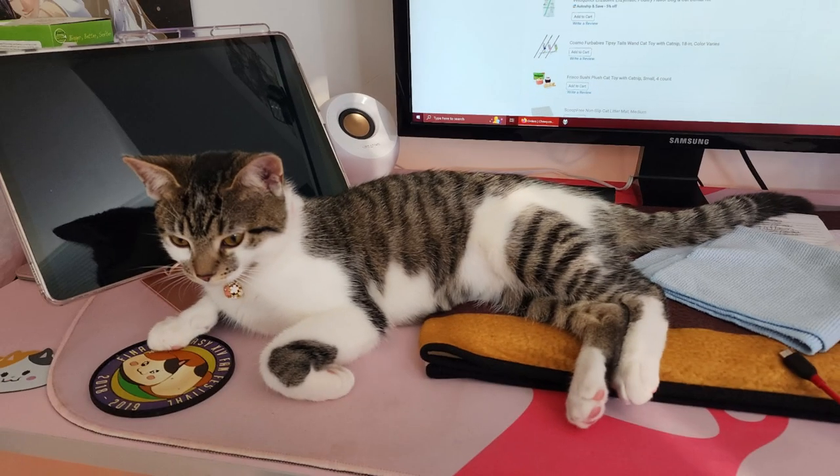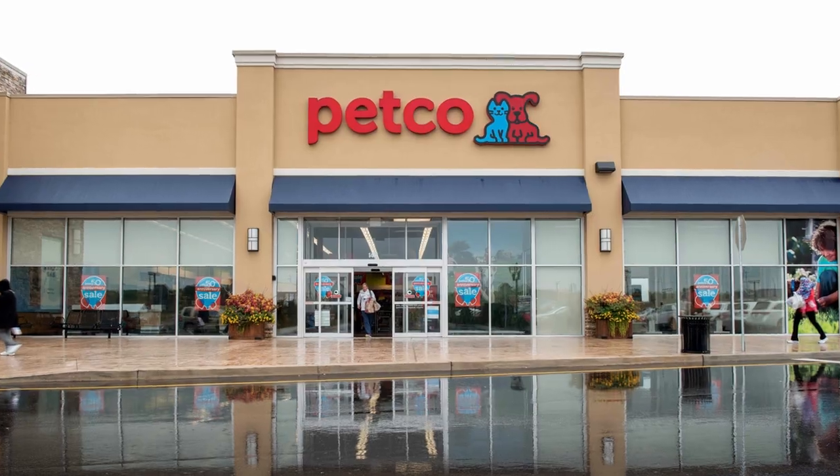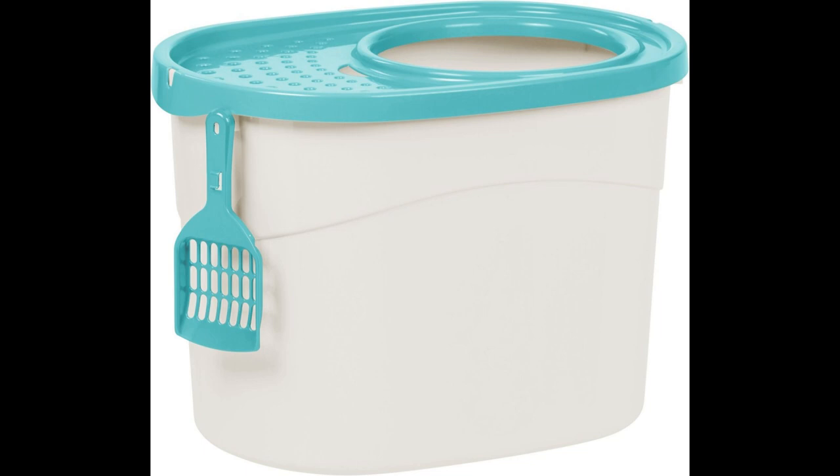Let's backtrack a little bit before we adopted May. We only had about four days to get cat supplies, so we ran out to our local Petco and picked up this random pink litter box. It never actually got any usage before the one from Chewy finally arrived. We opted for the top entry litter box because it helps keep litter tracking down a lot compared to a standard front entry.